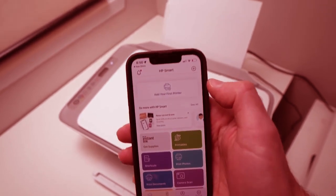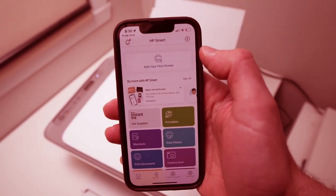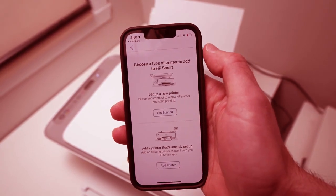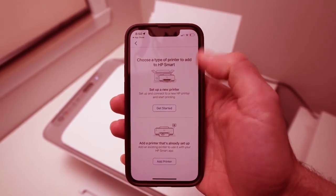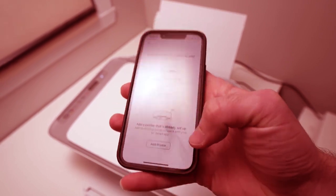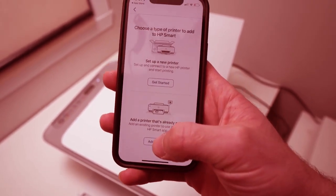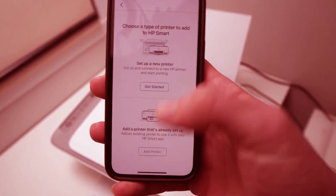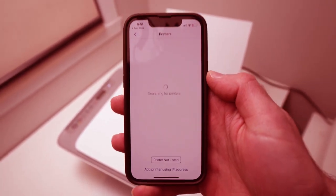At the top you can see 'Add your first printer' — tap on that. Once you're on this page, tap the 'Add Printer' button at the bottom, not the one at the top. Tap that one and it will search.